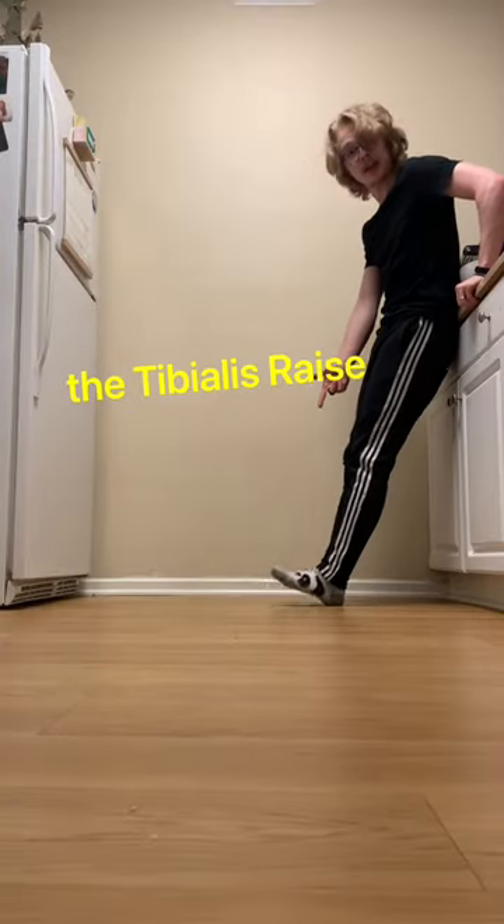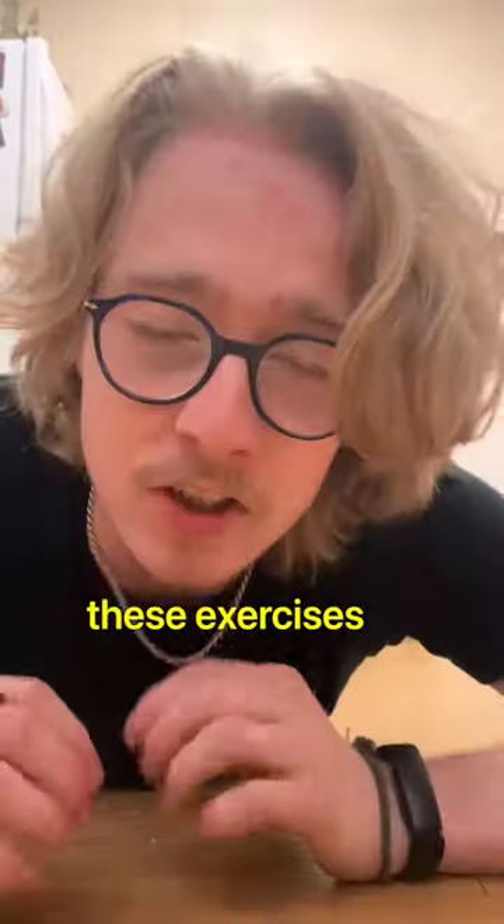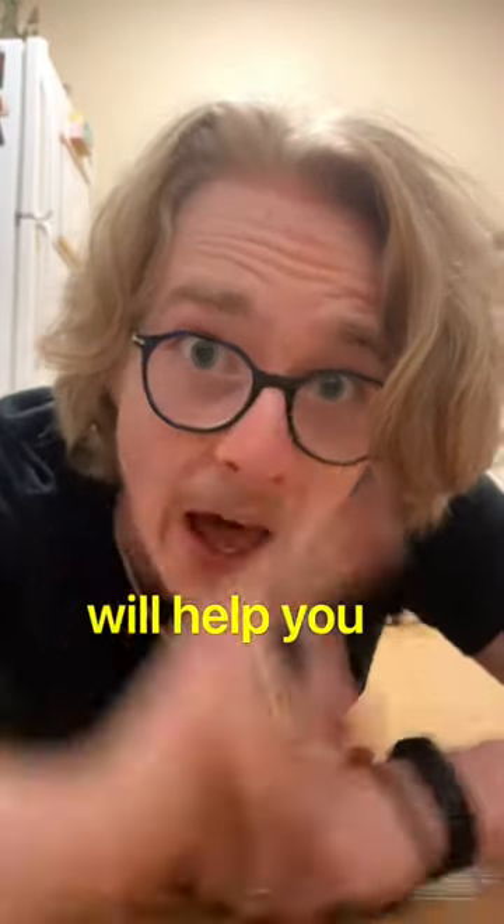And last but not least, the tibialis raise. Even doing these exercises just once a week will help you build invincible ankles. Stay flexy.